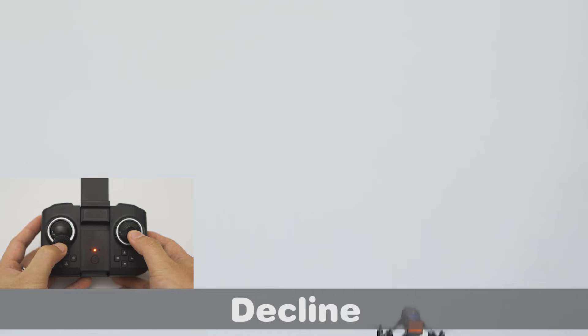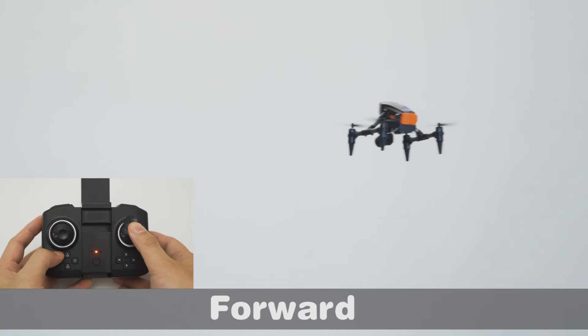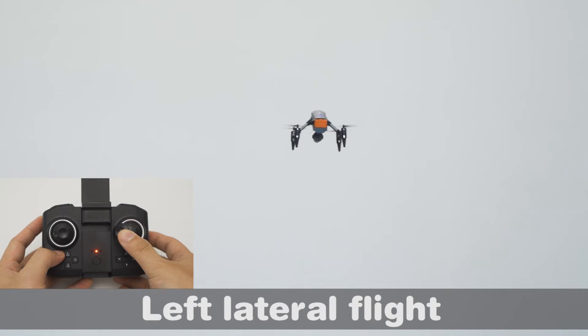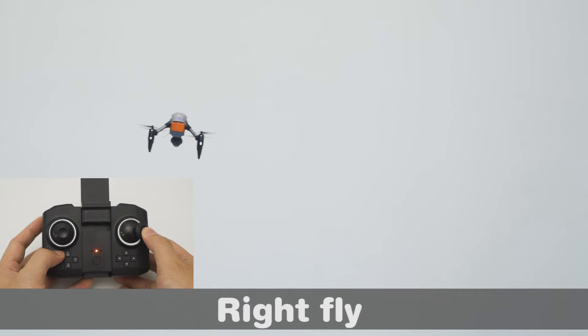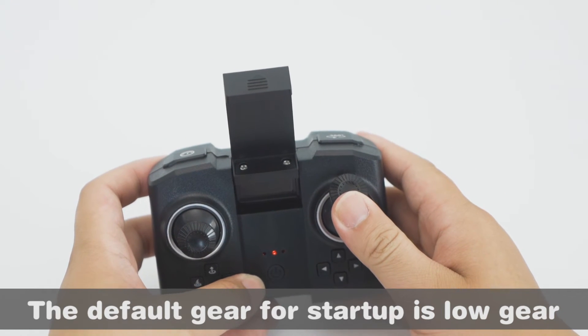Basic flight controls: Rise, Decline, Left rotation, Right rotation, Forward, Retreat, Left lateral flight, Right lateral flight. The default gear at startup is low gear.